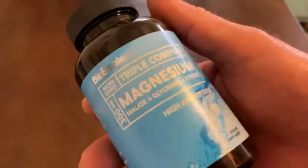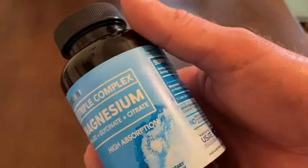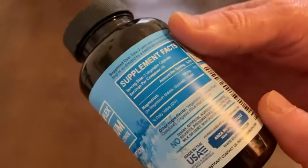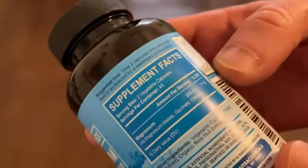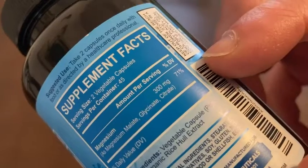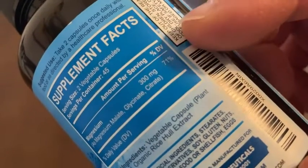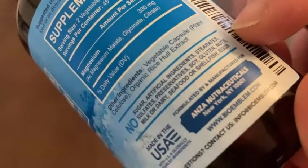In this video I want to show you this magnesium triple complex which contains malate, glycinate and citrate by Bioemblem. This contains 90 veggie caps, and a serving size is two of them, so you get 45 servings per container. There you can see what it contains — 300 milligrams, which is 71% of your daily value.